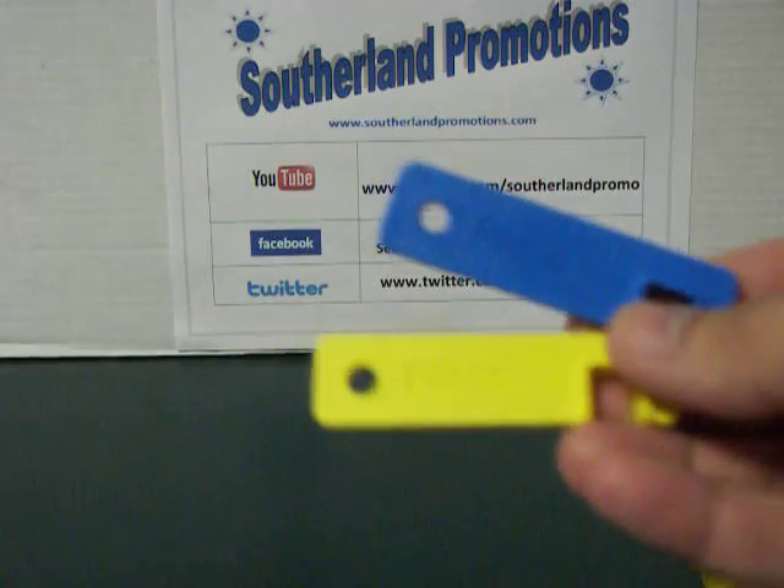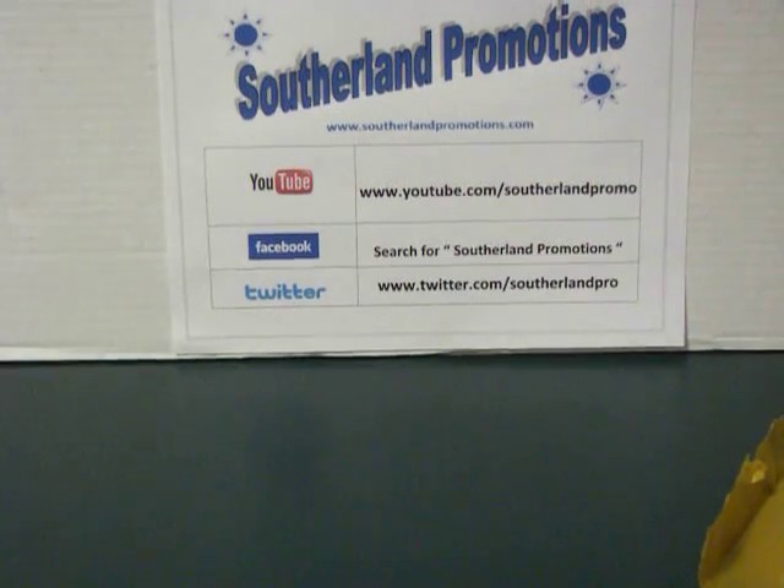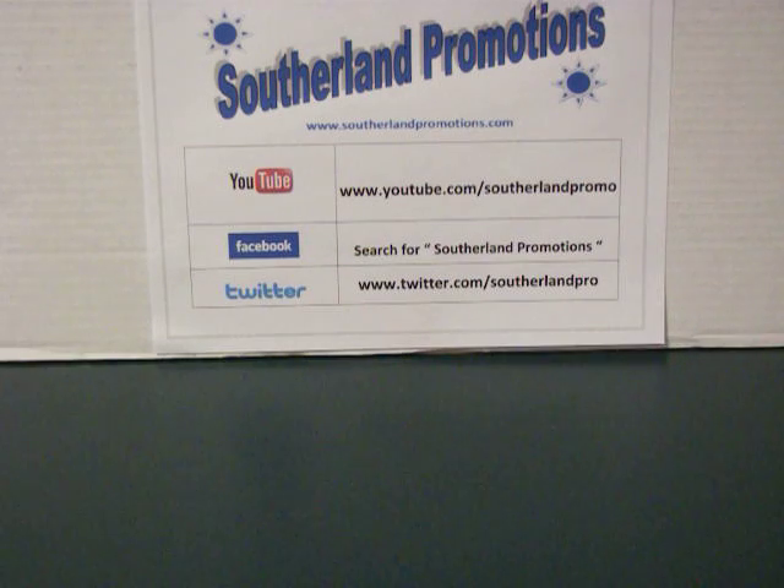Folks, thank you very much for watching this unboxing video. If you like what you see, please click the subscribe button up top. Like the video down below if you don't mind. Leave us a comment if you wish. Follow us on Facebook and like our Facebook fan page. Follow us on Twitter at SutherlandPro. All those links are going to be below, and you can see them on the screen now. Thank you for watching the video, and we look forward to more unboxing and review videos coming right up. Michael Sutherland here for SutherlandPromotions.com.